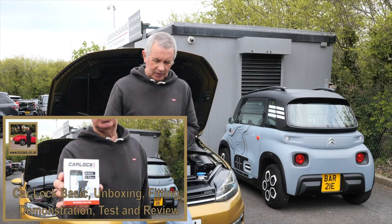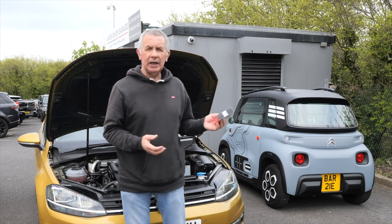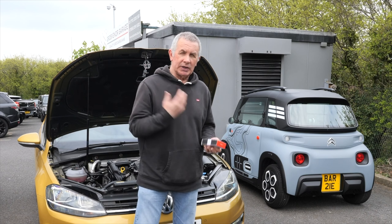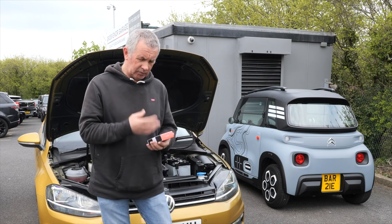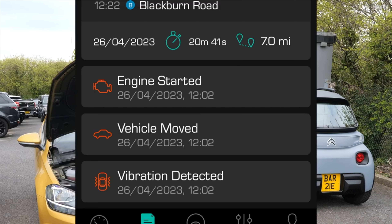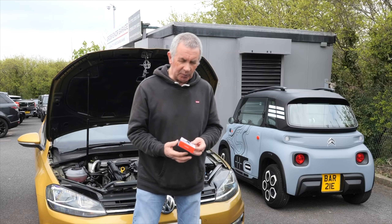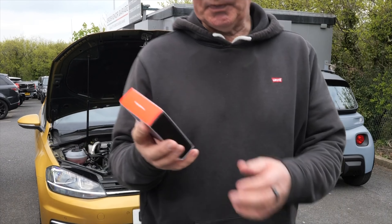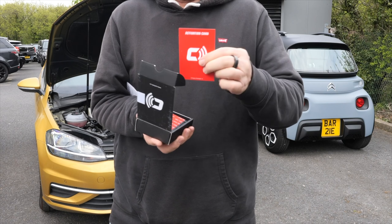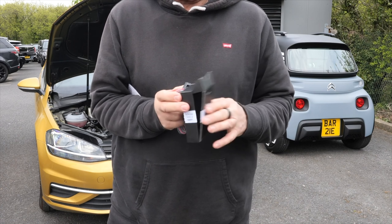Hi, my name is Barry Crampton. I've been sent the Car Lock Basic to fit, test, and review. I'm pretty sure I like it because I've got the previous one — the plug-in one for the EOBD socket — which I have on my little Citroën Ami. There's no protection as such on an Ami, so this gives you an alarm if anybody knocks it, sends you a message if it vibrates or the engine starts, and if it moves outside a perimeter you set on the app you get a klaxon alarm. Here's the box — there's an activation card with my code on the back. It's a subscription service; I believe you get the first month free and then pay per month.